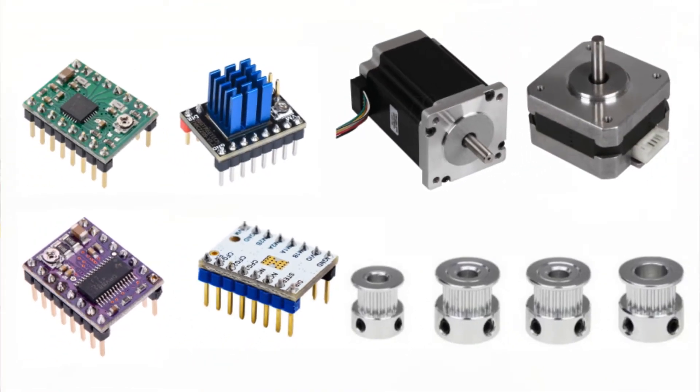Typical 3D printer motors rotate in 1.8 degree increments and we need to be able to tell the printer in the firmware how many of those steps translates into 1mm of motion. This value can change quite a bit depending on the motors, the motor drivers, microstepping, and the mechanical setup of the printer. Your printer should arrive pretty close to the correct steps per millimeter values, but if you are struggling to make accurate parts on a regular basis, you might want to recalibrate.